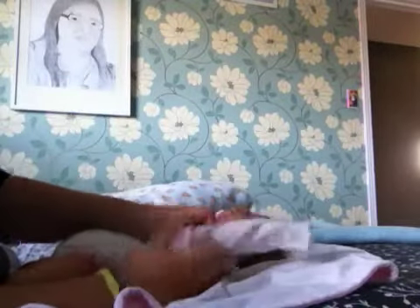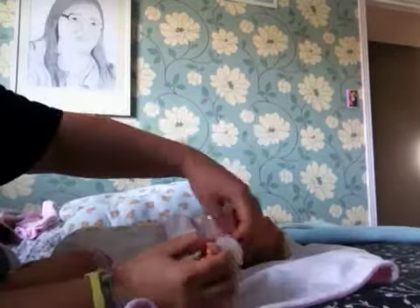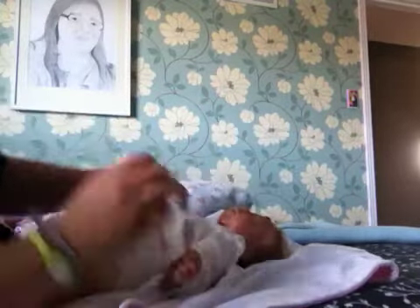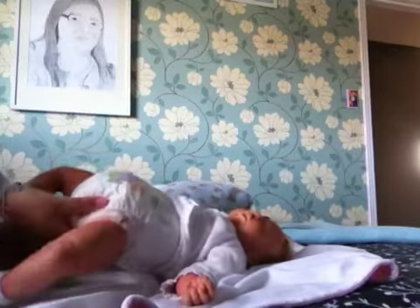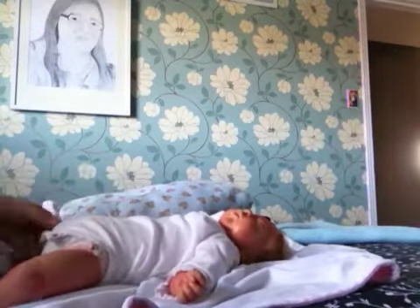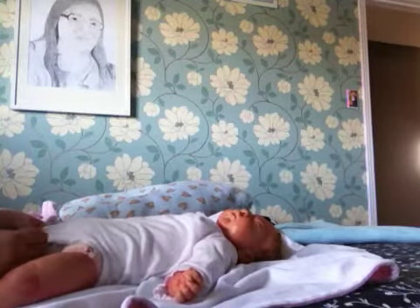If you keep hearing me cough — my dad bought Sugar Crisp, which we never have, and it tastes like coffee for some reason. I had it today for the first time in a really long time and for some reason it's making me cough. I'm not a fan of Sugar Crisp.